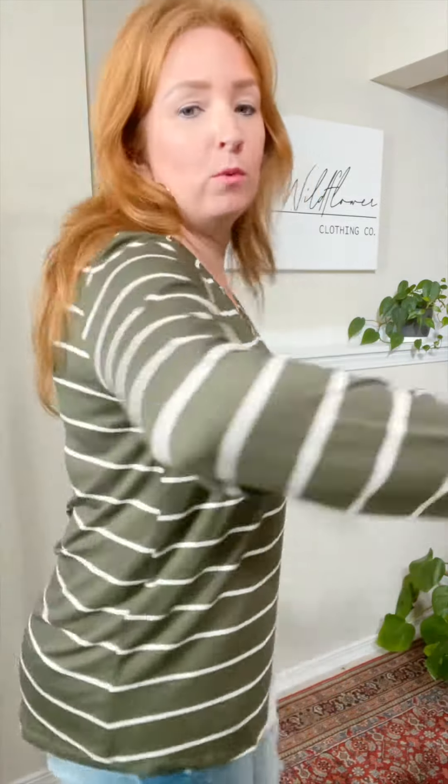This is an olive green and white striped top. It is true to size for a little bit of a roomy fit, so you can size down if you want it a little bit more fitted. I'm wearing my medium, my normal size. I could do a small as well and it would just be more fitted than this.